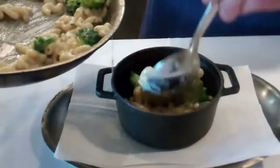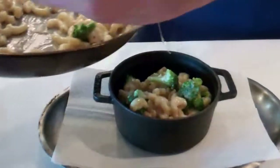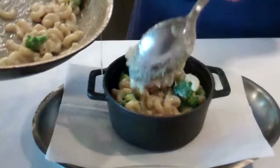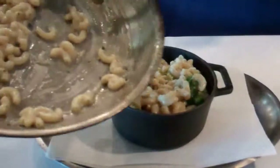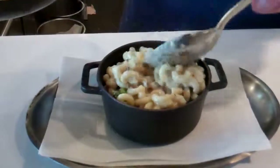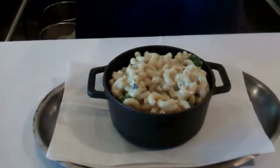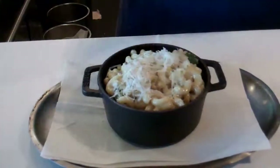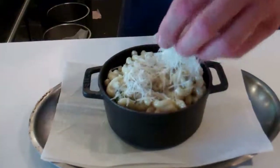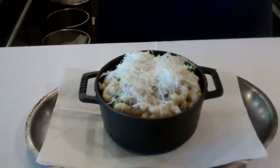This is our side of macaroni and cheese. We do individual, smaller stave pots when we do fried chicken. We're going to finish it with a little bit more fresh microplane parmesan cheese over the top, and some fresh chives.